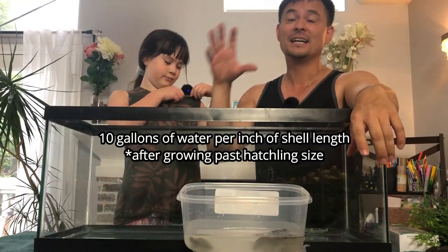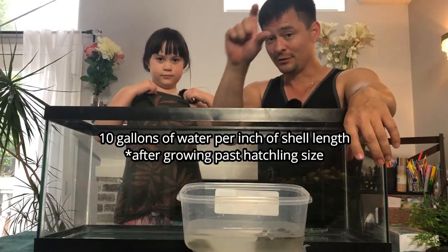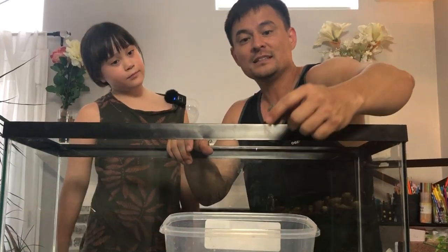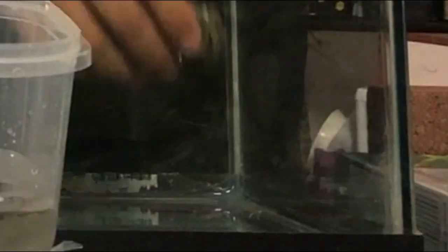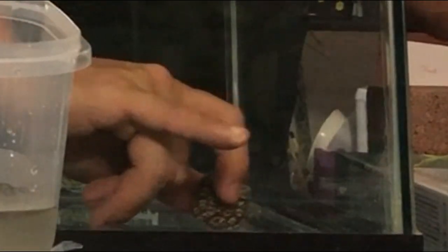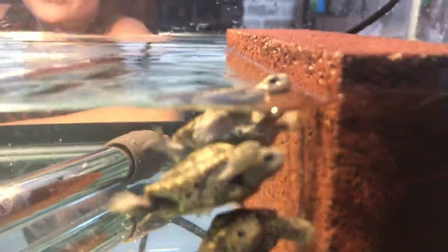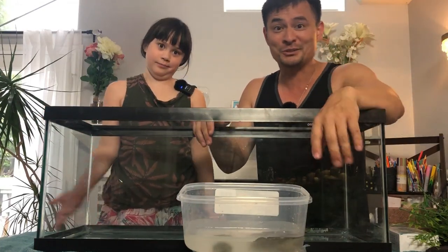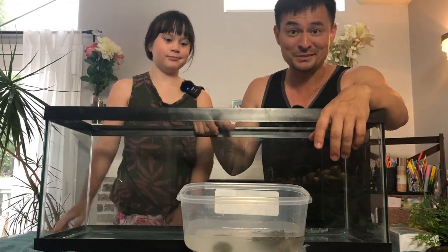The general turtle rule of thumb is 10 gallons of water for every inch in shell length. For these little guys who are about an inch, that's what we're shooting for. To save money, you want to go ahead and just start with a hatchling tank, which is going to be really good at getting them started — it's a very important part of their life. Then you can go ahead and move to an adult setup.